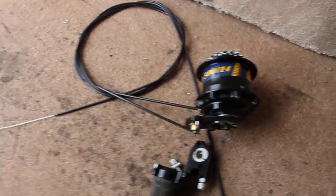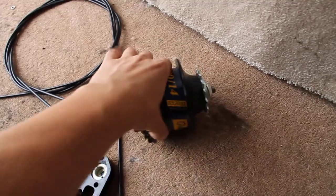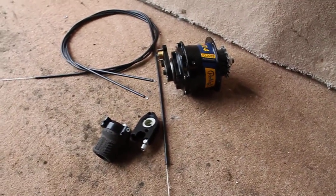That's a quick look at the Rohloff hub, and later on I'll be showing you the complete wheel that I assemble it into. Thanks for watching, see you next time.